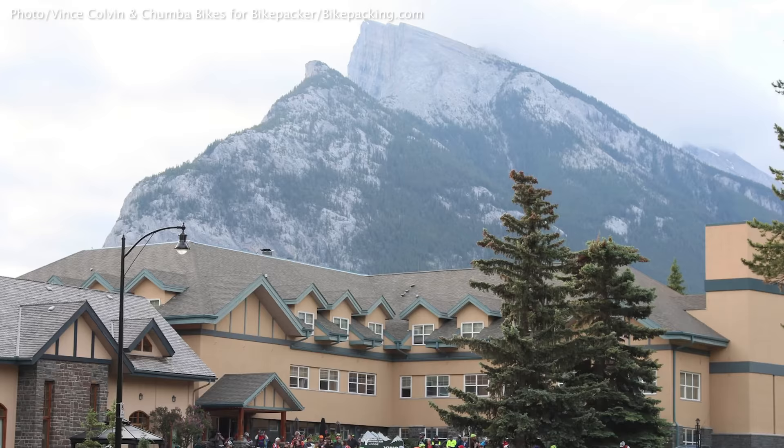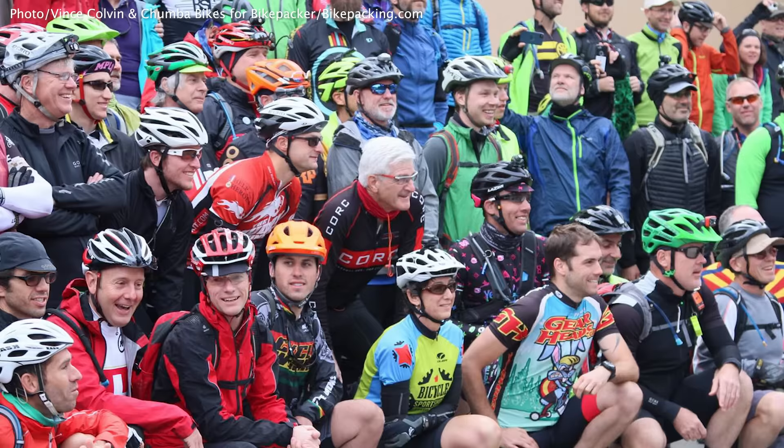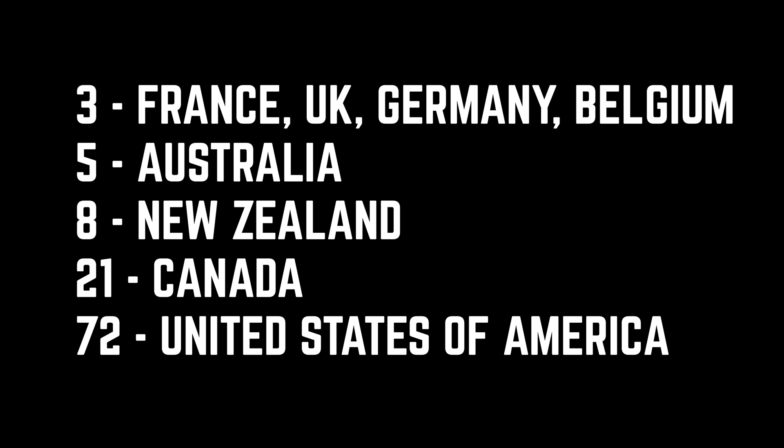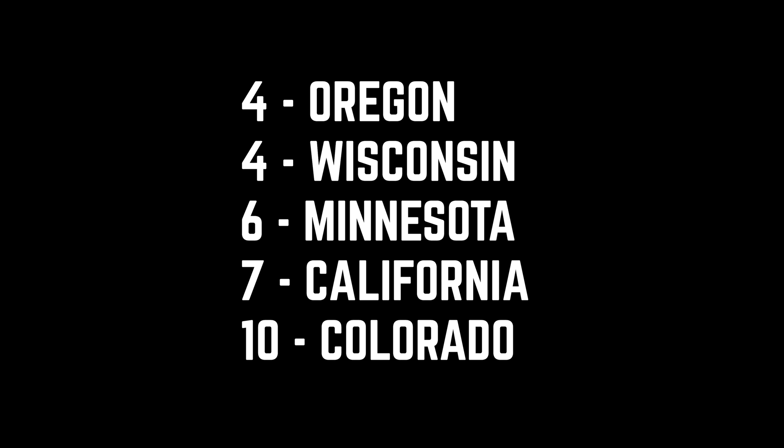Let's talk about the people that make this event so incredible. Back in 2008, 17 individuals started and only eight finished. This year, more than 280 folks signed up to race, including 27 women, with 124 participating in our Rigs of article. There are folks from all over the world — the top five countries represented were France, the UK, Germany, and Belgium with three each; five from Australia; eight from New Zealand; 21 from Canada; and 72 from the United States. Most US participants came from Colorado (10), California (7), Minnesota (6), Wisconsin (4), and Oregon (4). It's cool to see the Midwest representing.